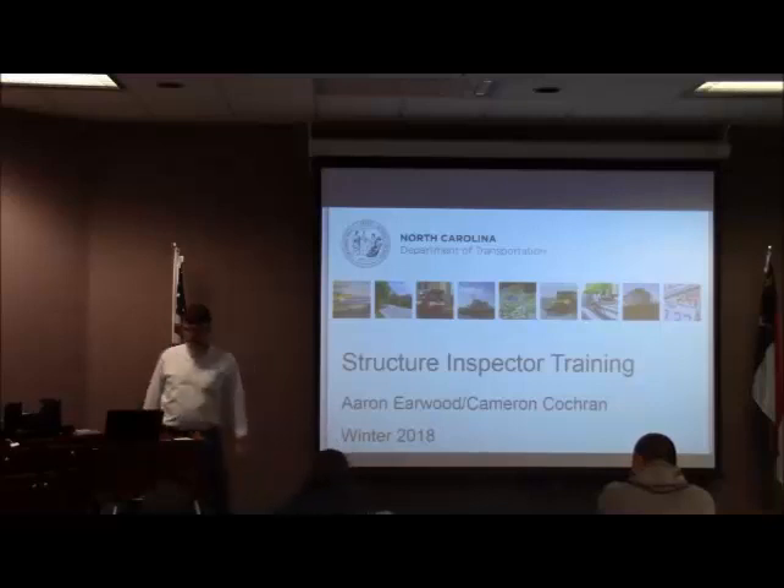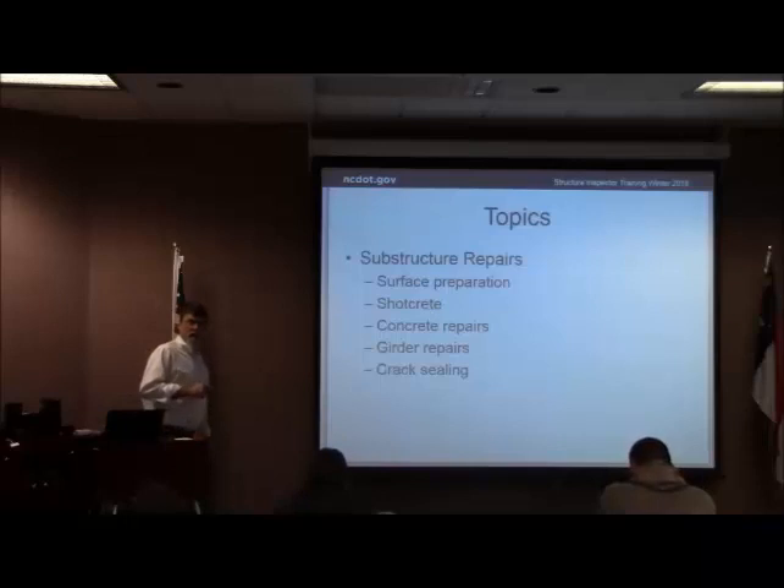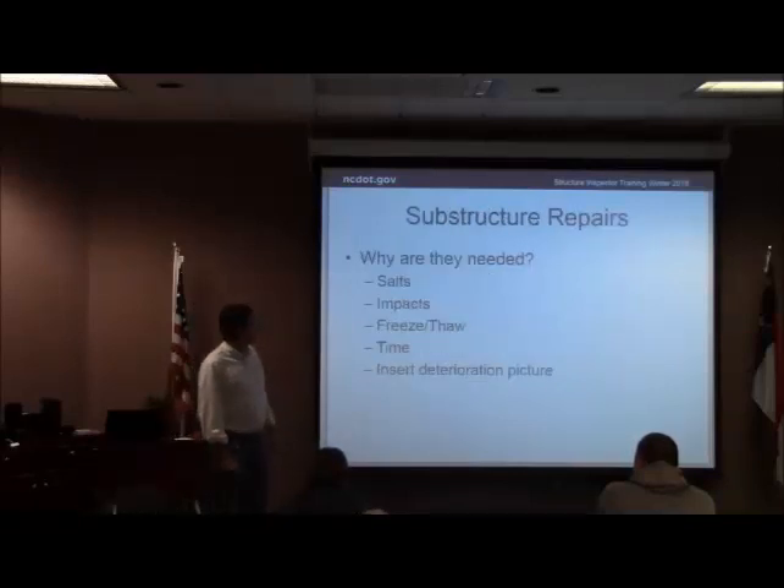Let me ask what we're concentrating on this year. I'm going to be doing substructure, and it's going to be doing superstructure. Here's the topics we're going to go through. We've got a lot to cover, so I'm going to try to go through it pretty quick, not read everything to you. Those are superstructure topics.